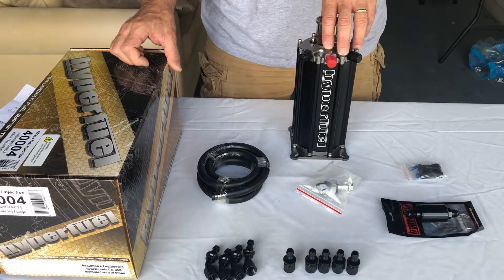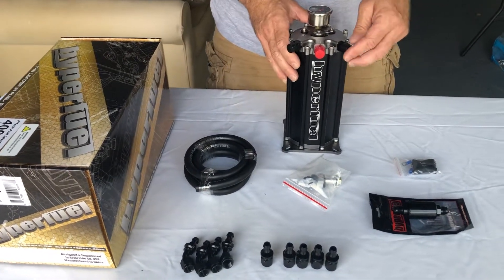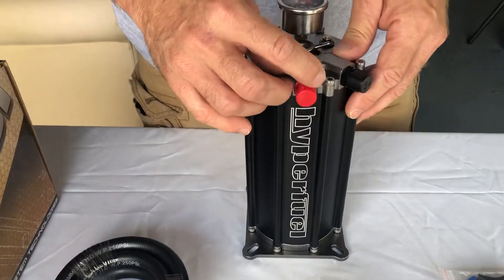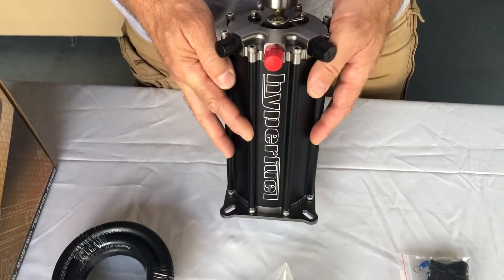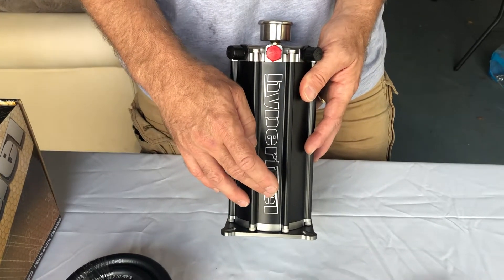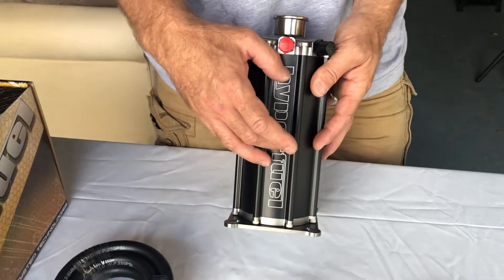The idea behind this is that you're going to use your mechanical fuel pump, run the line to this command center. You can have the feed here, and then a fitting off of here that goes directly to your throttle body, and then this is the return itself. This acts as a reservoir. The reservoir has a 340 liters per hour fuel pump. It sits in the fuel itself, so the advantages there are that it stays cool and stays quieter.